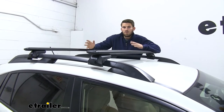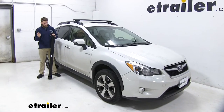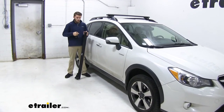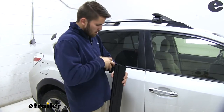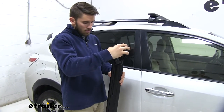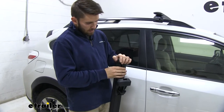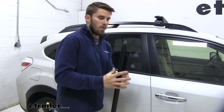Now that we've gone over some of those features, we'll show you how to get this installed. It's always pretty easy. All we have to do is get our Evo raised rail feet installed into the channels of our wing bar — just pop the end cap off and slide this into that bottom track just like that, then put the end cap back on. That's all it takes, and we're ready to get it on our roof.